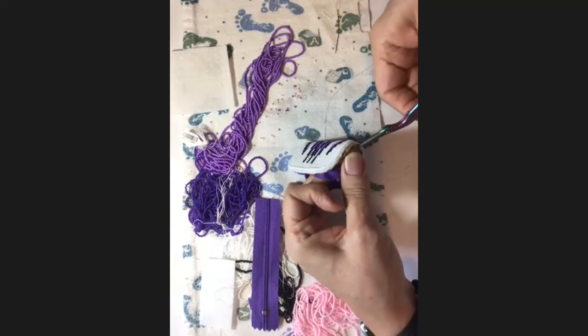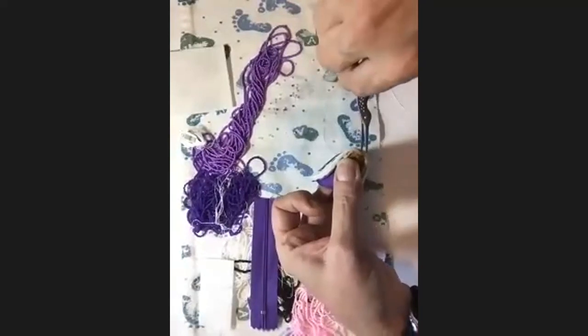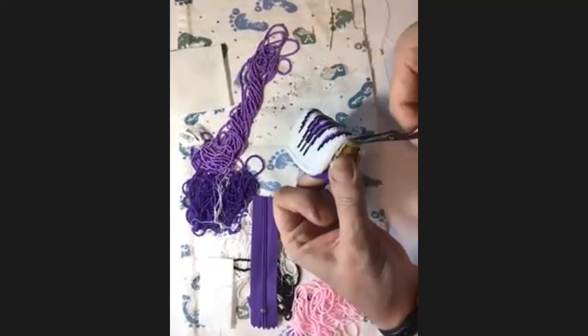I'm going to sew that zipper into place, baste it across, and attach that leather to the zipper. My stitches on the outside are going to be really small so they'll embed into the leather and you won't see them. On the back side the stitches are a little bigger. I forgot to put the loop in for the key chain, so I'm going to have to cut this out a little bit and replace it.